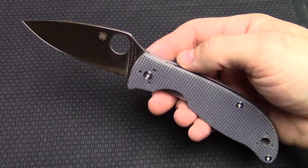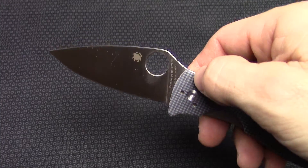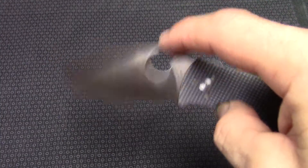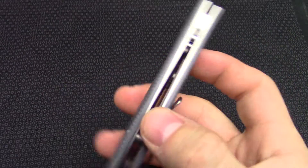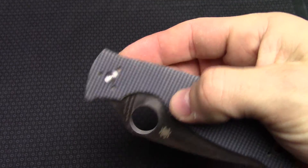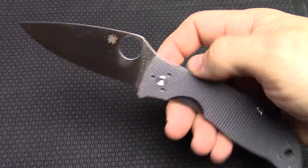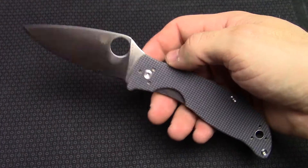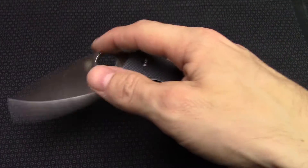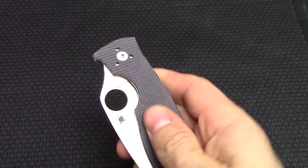What's up guys, this is KnivesPlus.com, got another walk around for you today on the brand new Spyderco Polestar. Not to be confused with my ex-girlfriend, this knife is pretty nice. It's kind of in addition to their budget-friendly set of knives with the Tenacious and the Ambitious — it is imported from China. Great looking knife, it's got a really nice feel and they kind of changed it up.